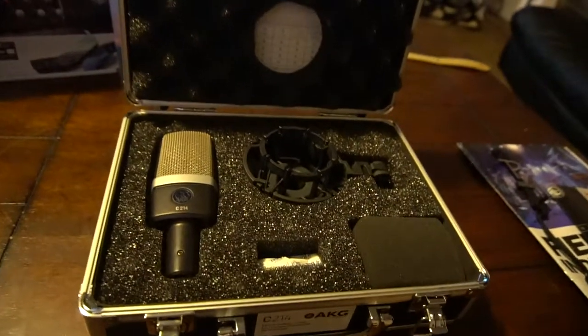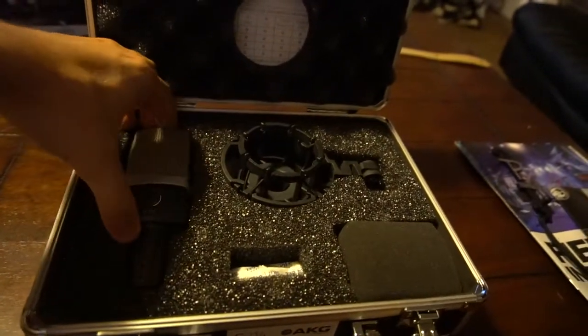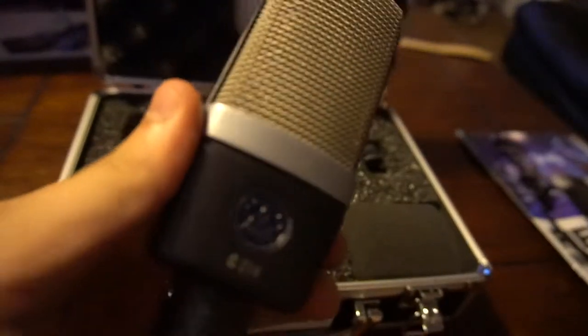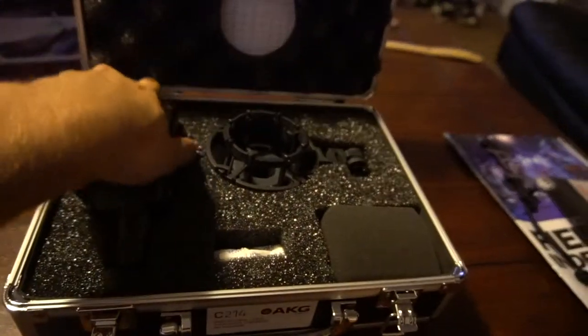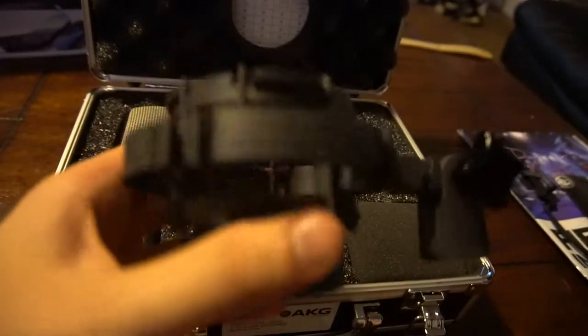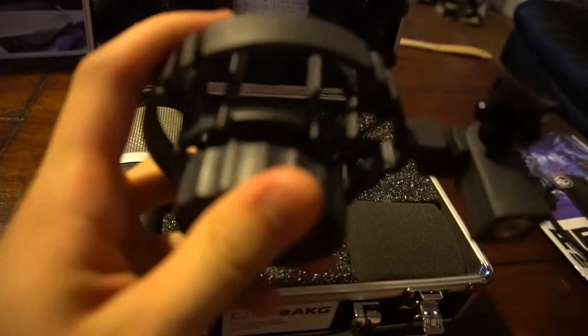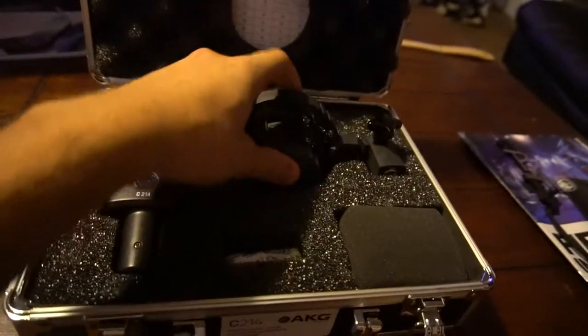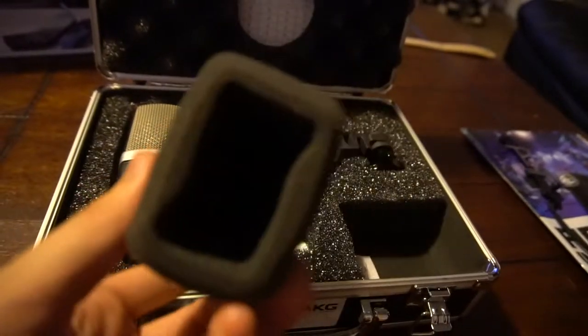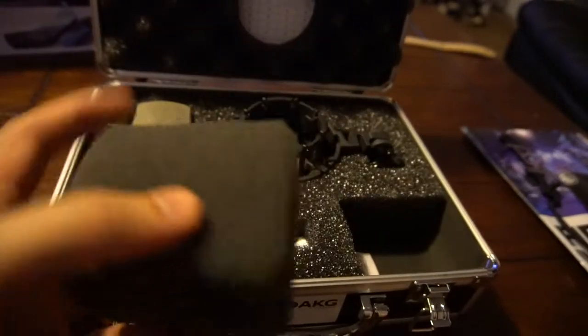So this is what comes inside the case. We've got our microphone here, the AKG C214 model. We have got a shock mount — it's plastic and it uses elastic bands as the pressure absorber. And then we also get an additional styrofoam pop filter if you need it.